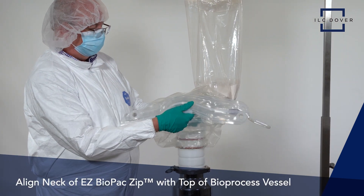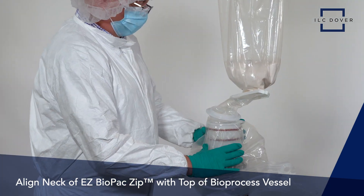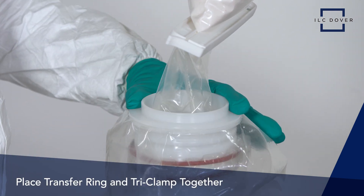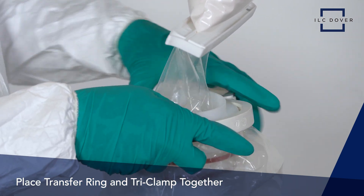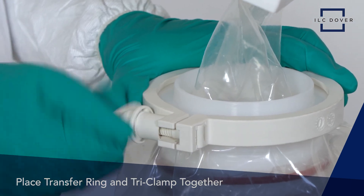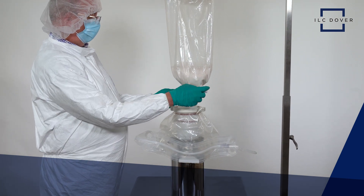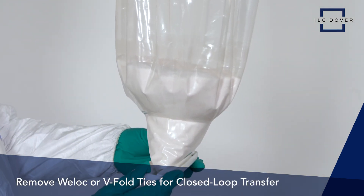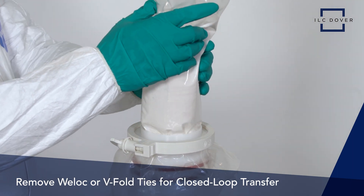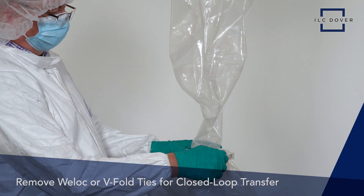Bring both assemblies together and zip the upper and lower zippers with the provided slider to lock them in. Now, pull the whole zipper unit down until the neck of the EZ Biopack aligns with the top of the bioprocess vessel. The transfer ring now needs to be placed outside of the EZ Biopack Zip bag and tri-clamped together. This ensures that there is no escape of powder into the zippered area during powder transfer. The powder can now be transferred from the upper assembly into the bioprocess vessel. Remove the wheel lock or V-fold ties to open the channel between the upper and lower assemblies for a closed-loop transfer from the bag through the canister into the discharge vessel or mixer.